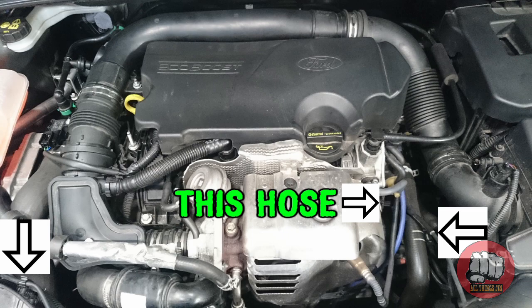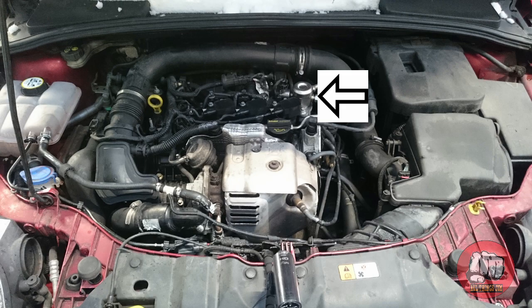Ford did issue a field service action and did replace quite a lot of those that were affected. They can also sometimes suffer with fuel pressure problems, but that is normally just down to the fuel pump breaking up and can be easily solved by changing the fuel pump.